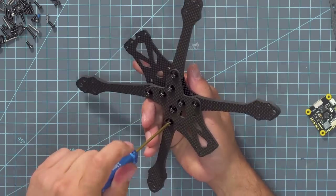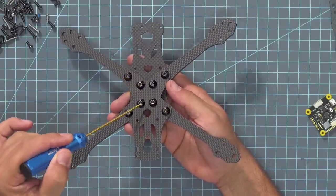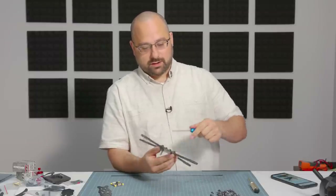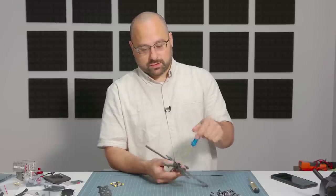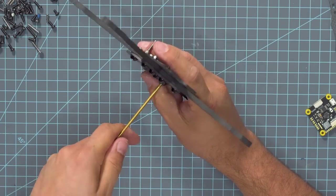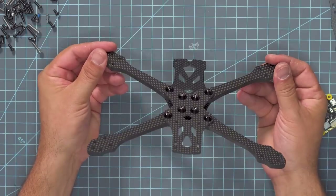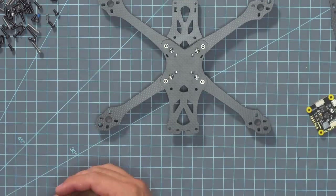What they tell you to do in the official build instructions is to install in a circular pattern doing one turn at a time on each one — kind of like when you're installing a car wheel, you go around in a circle and don't just try to screw them all down at once. So now we have the whole bottom part of the quadcopter frame assembled.